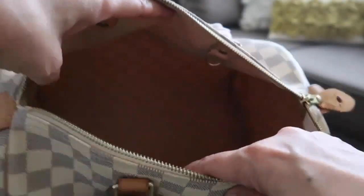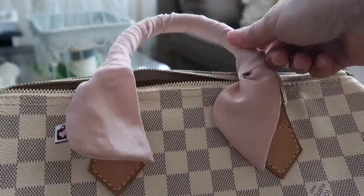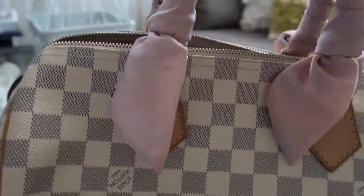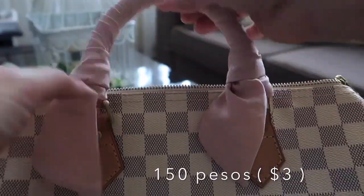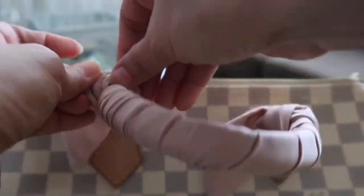I am very careful when using my Damier. This twinny or handle wrap is only 150 pesos per pair. Okay, let's check the handle.